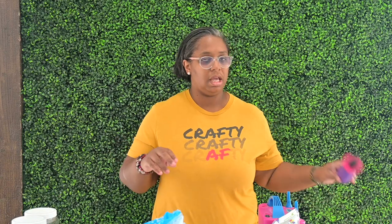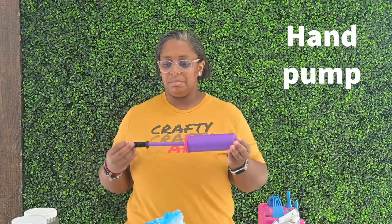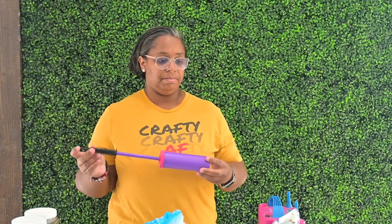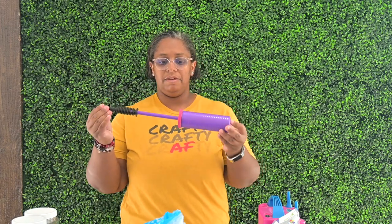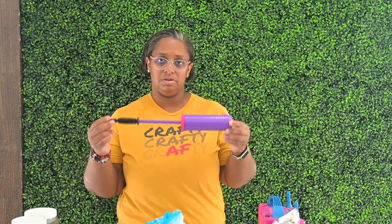Next, you're going to need a hand pump. A hand pump comes in handy when you are blowing up your smaller balloons — it's easier to inflate them that way. I will show you both ways of how to inflate your smaller balloons, but if you have a hand pump, this is probably the easiest way to blow up your five-inch or smaller balloons.